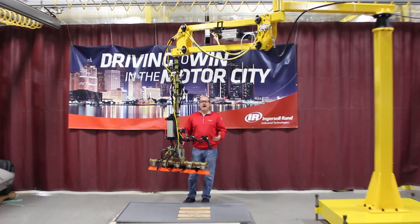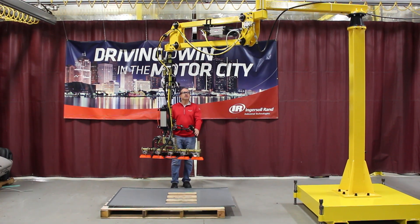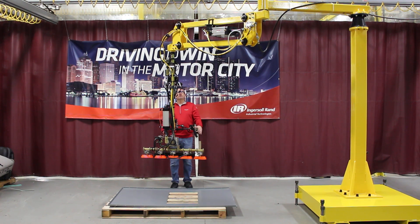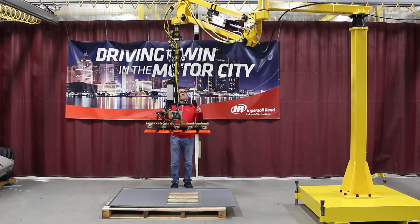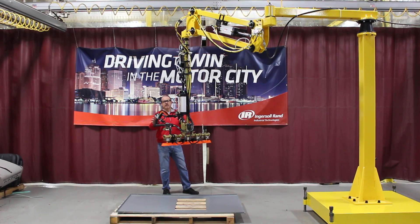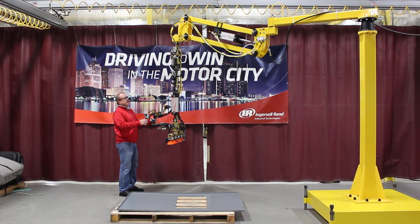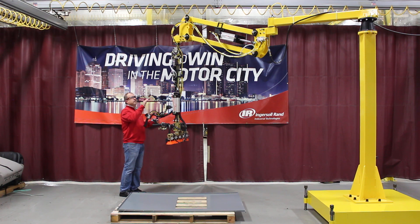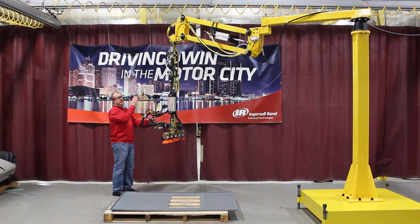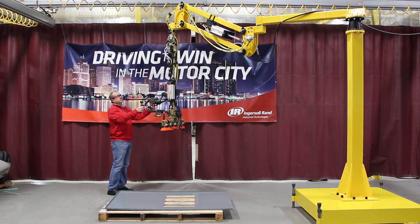We can also put stops in all three of those pivots if need be, if you want to stop it in a certain position. The parallel link on the very end of the arm allows you to raise and lower the arm. This is working off of a ZA control handle that's on the device. This particular arm can be designed in multiple links and different strokes as far as your vertical travel. This particular arm that you see is ten feet in reach and your vertical travel is approximately three feet.